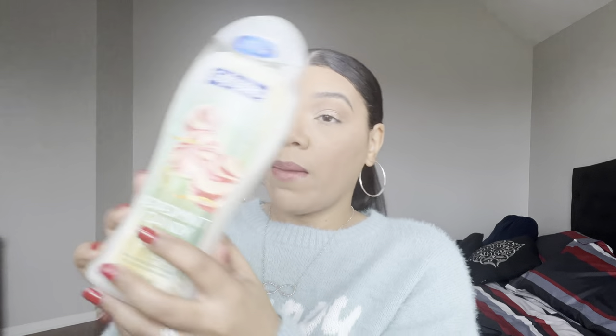If I'm still in the mood for peppermint after that, I'll also use this Softsoap Peppermint Candy Body Wash. This came out last year — I went through a full one at my old house last Christmas season — and they actually have it out again now in different packaging. I'm hoping to get about halfway through this bottle if I finish the Twisted Peppermint first.